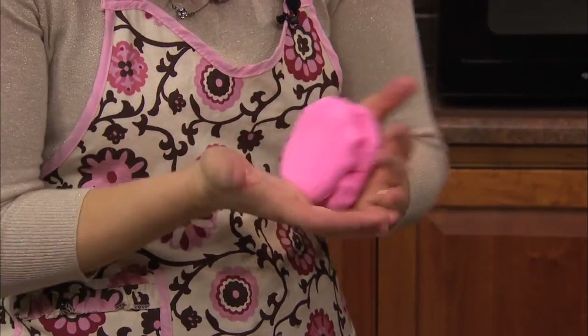So you've got your fondant and you painted it the color pink — piggy pink that you wanted. That is correct. And then you just knead it to make sure it's nice and pliable.